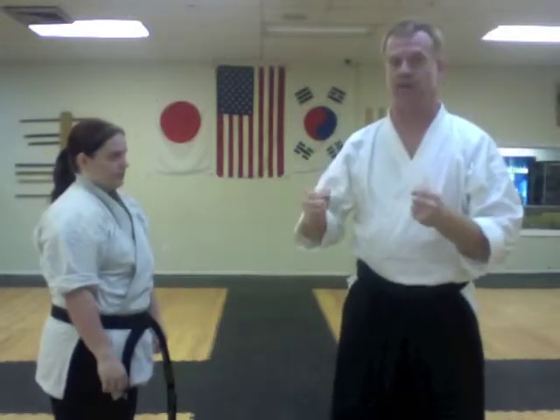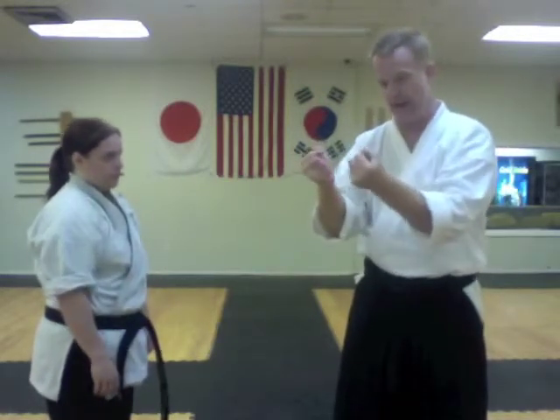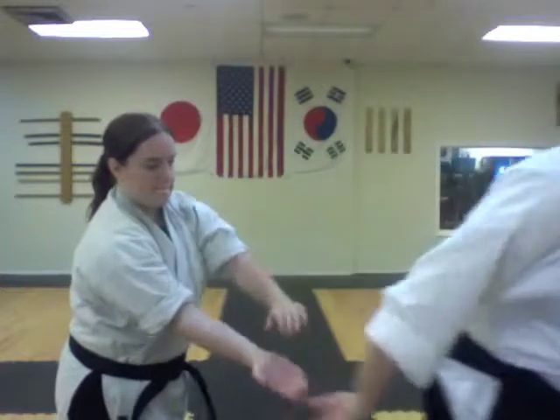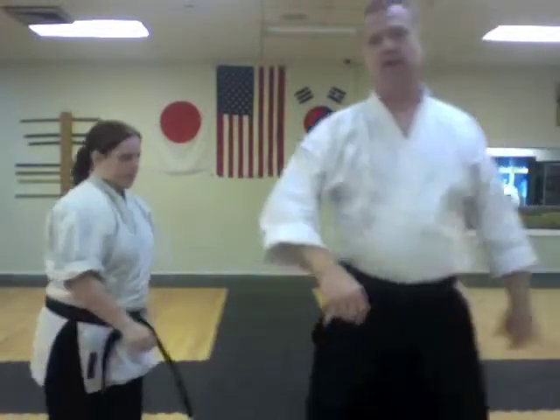If you tell somebody, 'grab my collars, I'm going to get away from you,' of course they're going to resist. If they couldn't, they'd be idiots. The idea is to use strategy — the person has no idea you're going to do anything. You don't wait until they're wrapped in your collars and ingrained before you respond. You respond fast, explosive. And then, of course, you assume a fighting stance or you run and get away.